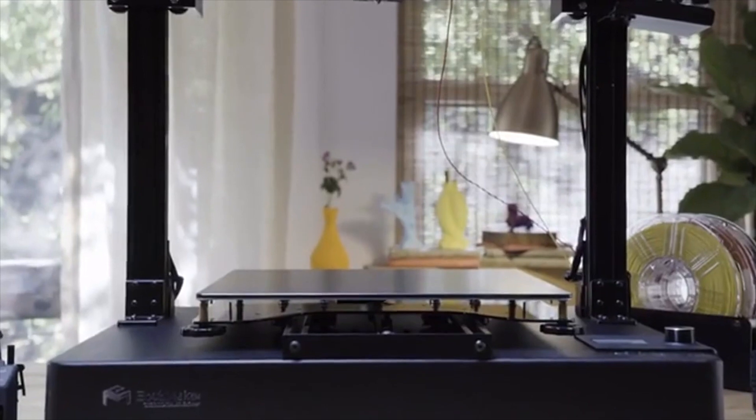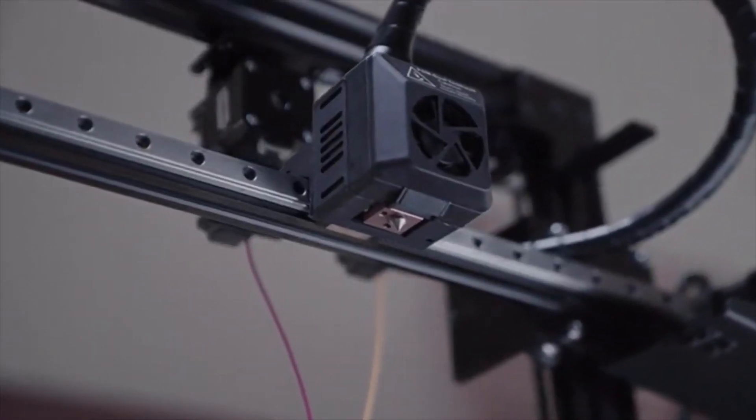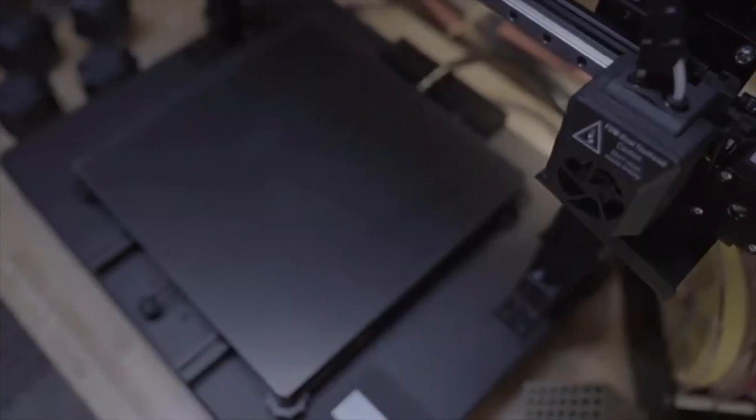The Toyed DIY 2 makes auto-leveling easier than ever. Using two sensors on the nozzle, the printer will automatically level itself in seconds before starting your print.